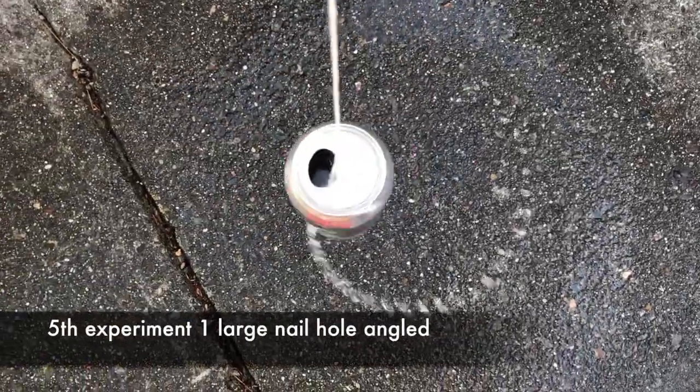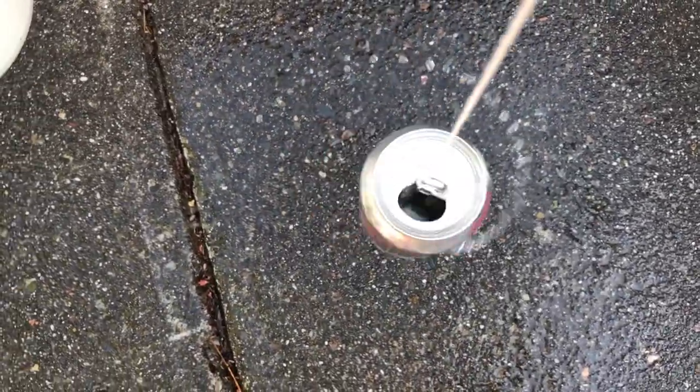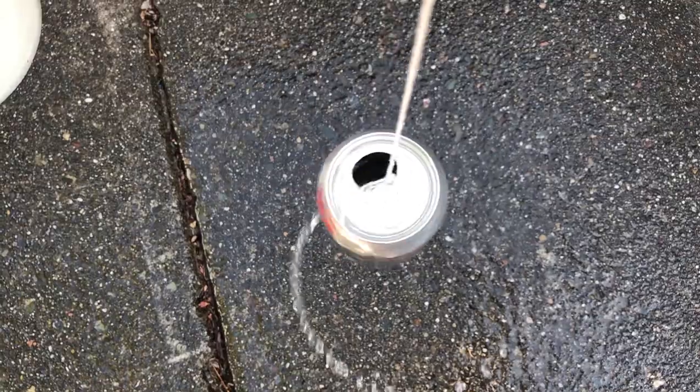Experiment number five is just one large nail hole with an angle. You can see it lasts a little longer — it comes out pretty quick, but it does spin pretty quickly, so even one hole still allows gravitational pull to force the can to spin.